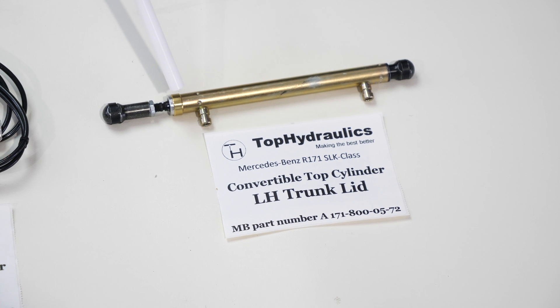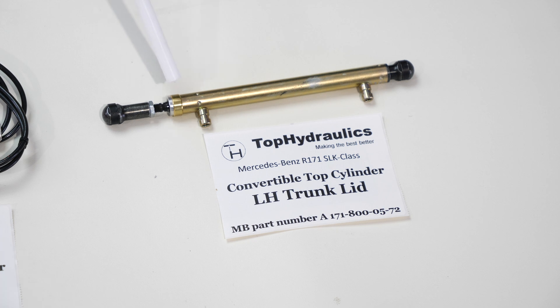The trunk lid cylinders have the same cup seals where the shaft slides in and out, piston seals, and the important port seals where the hoses go in. The trunk lid cylinders are the only cylinders in the SLK that have removable hoses — there are just clips on them that allow you to pull the hoses out, so you don't have to route them all the way back to the pump. This saves labor. The hoses normally remain in good shape and are safely routed inside the car. Of course, we replace the port seals where the hoses go in.